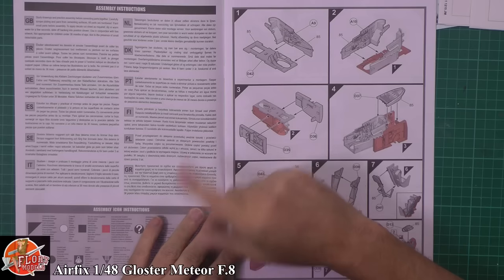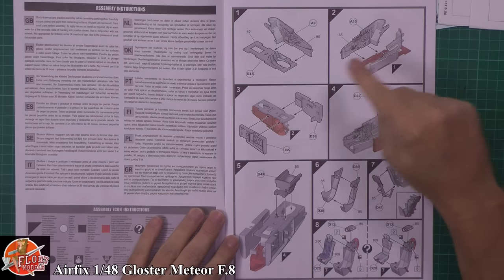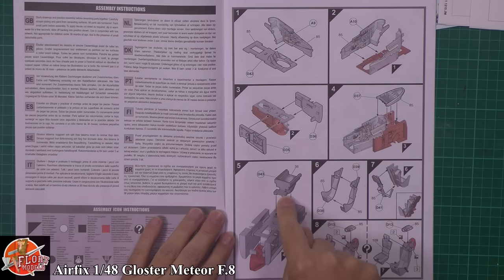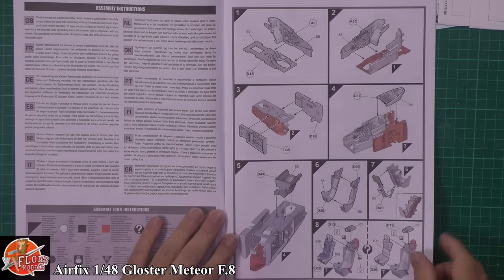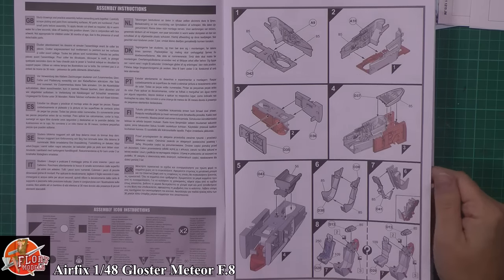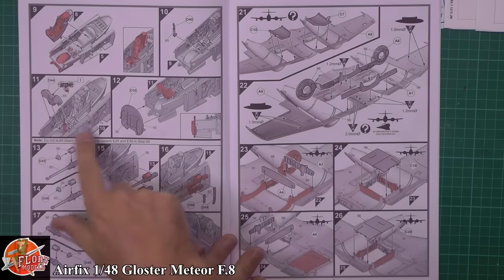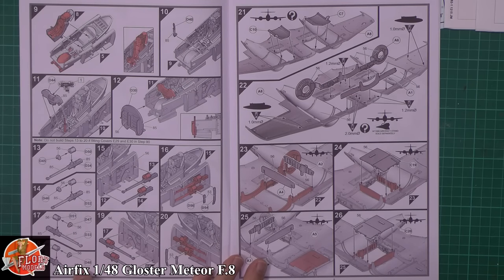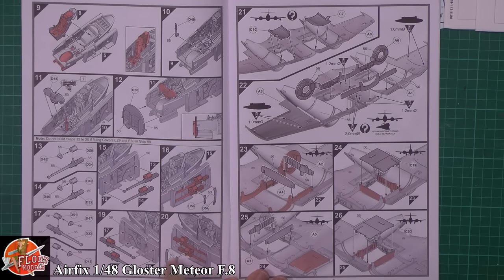Starting up with the cockpit - we've got the wheel well poking slightly up through the bottom. Going through the side walls, nicely detailed, with gun decks on each side of the cockpit. The seat has options for pull handles - you can have it with all the harnesses on or without. Fitting the control grip, instrument panel, and front bulkhead. Then working on the guns - they look pretty basic but you're not going to see too much of them. Then the ammo tubs and feed lines going through for the ejector ports.